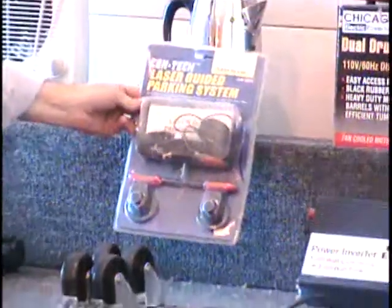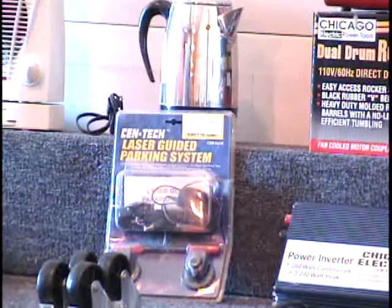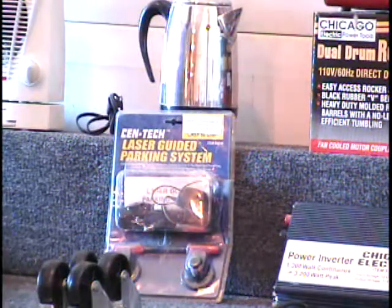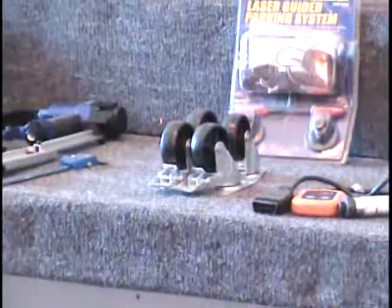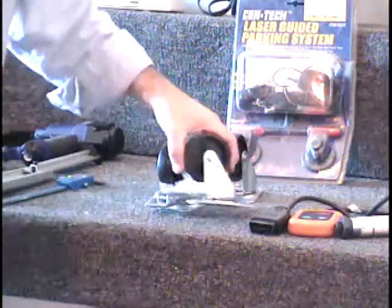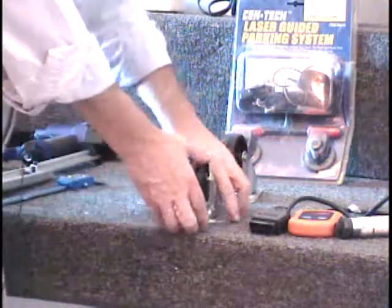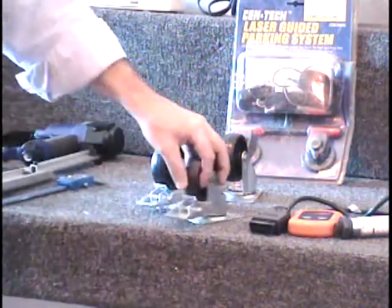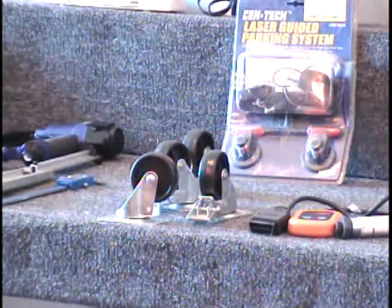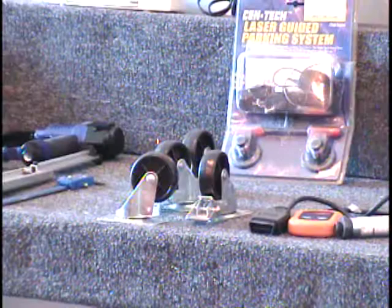I've got a laser-guided parking system. This hooks to your garage light or garage door opener and shoots two laser beams at two cars so you can park in exactly the same place every time — what an amazing invention. I have some casters here. These come up on the bidder board as plastic wheels, but I don't want you to think they're flimsy. They've got nice steel swivel bases with four holes so you can bolt them down. The wheels and swivel actually lock on two of the wheels, and the wheels are made of plastic, about two inches around. You really wouldn't want to put more than maybe three to five hundred pounds on those four.